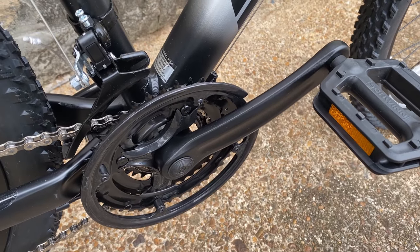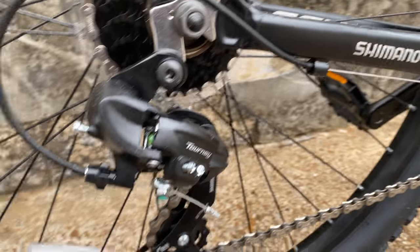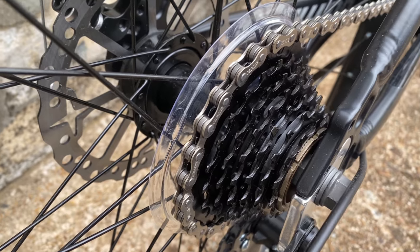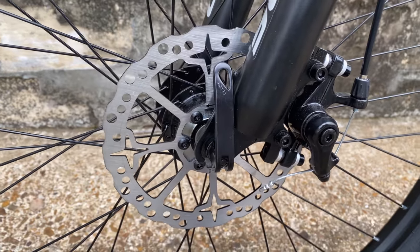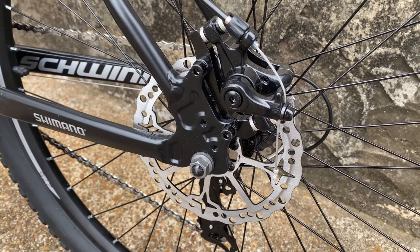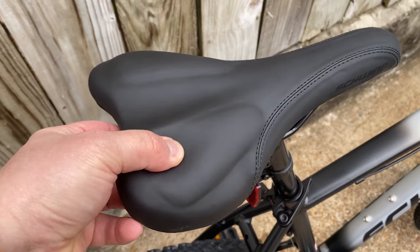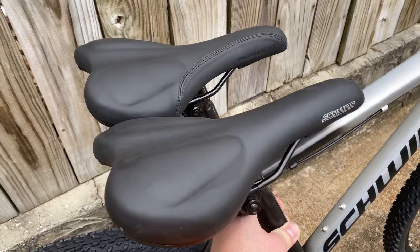Everything else on the drivetrain was retained from the previous version, which is really my only complaint — I would have preferred to see this go 1x. There's still a Tourney at the rear, which is fine at this price. There's also the 14-to-28-tooth freewheel from the previous model, and if they're going to stick with the 3x, a mega range isn't asking too much. Also carried over from the 2019 model: generic mechanical disc brakes — well, there are Schwinn logos on the rotor, so not completely generic. Disc brakes front and rear. Sadly, it also carries over the bolt-on rear wheel. The seat post clamp and seat post look the same, and the faux-gel saddle appears identical at first glance, but it has black branding and new stitching.